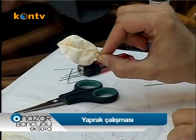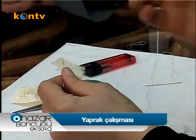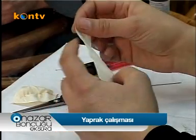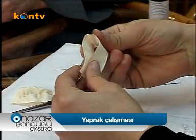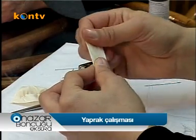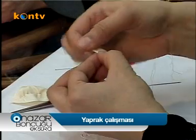Çok güzel oldu hocam, çok kolay. Hemen göstereyim. Tekrar görelim: 10 santimden başlıyor, 12, 14, 16 diye yükselebilir. Benim elimdeki şu an 14 olması lazım. İkiye katladım kurdelemi. Katladıktan sonra şu uç kısmını şu şekilde üçgenledim.